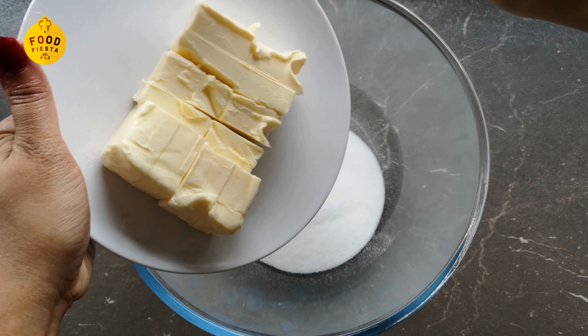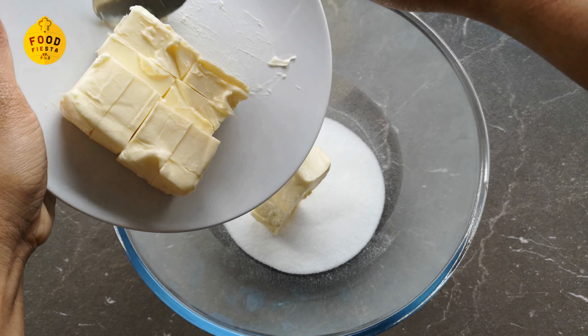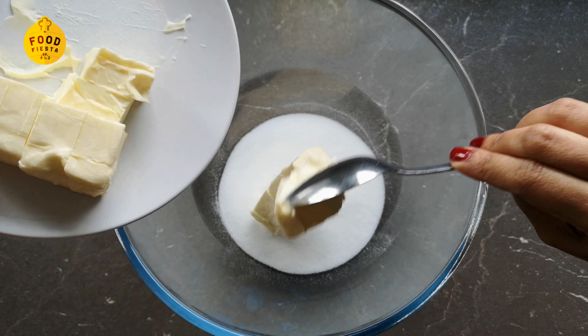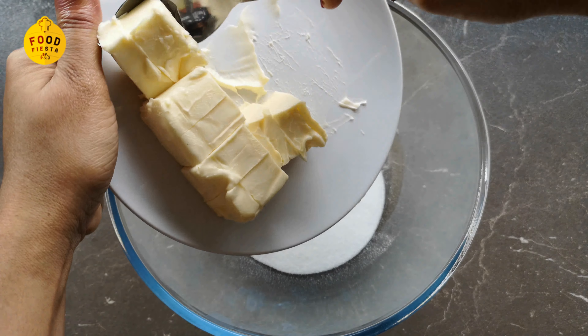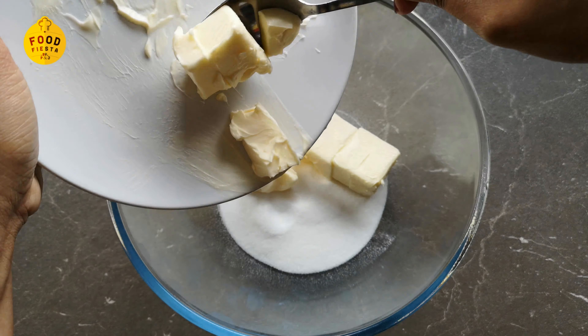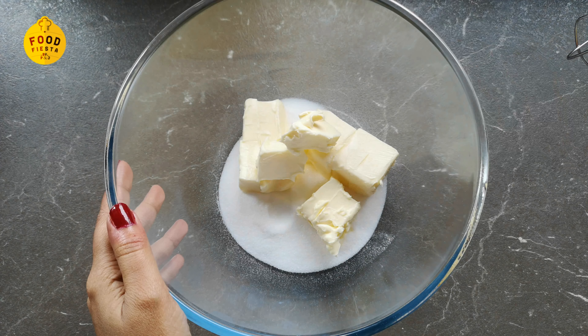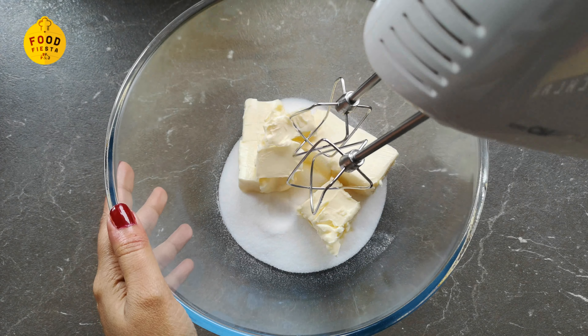We will add 200 grams of butter at room temperature. Now we are going to mix it.